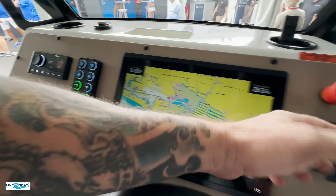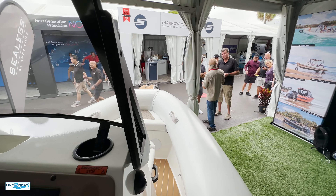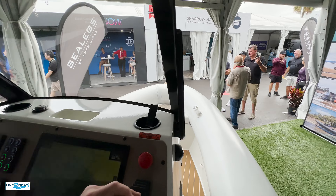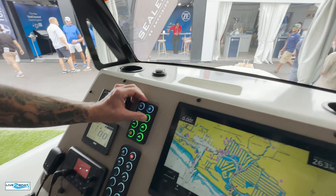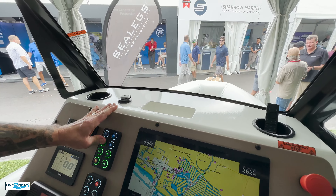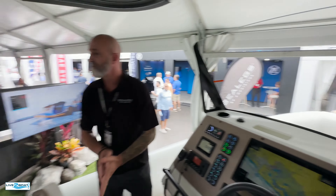Over here, if you look at the front wheel, this is your joystick for your forward and reverse. So when you're going to operate it, push the button down and stand her on up. We need one of these, don't we, Eric?